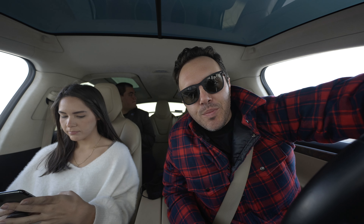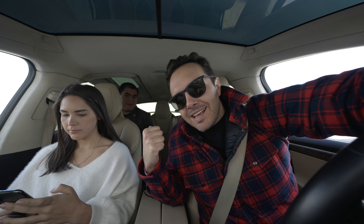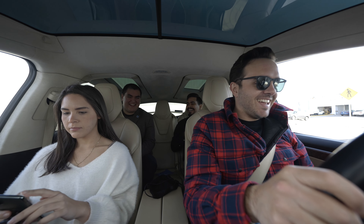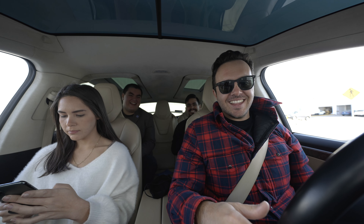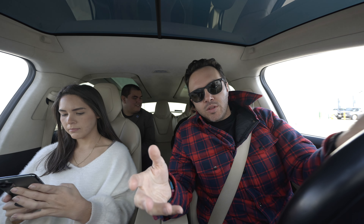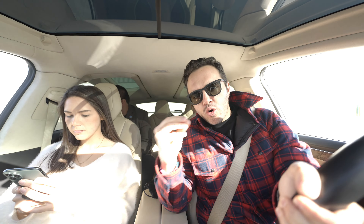Una disculpa porque estaba grabando el intro en slow motion. Todo en slow motion, no hay audio, no hay nada. Llegué y le dije a Memo: todo este video en la primera parte, lo que vieron de mi hija, está grabado en ProRes.